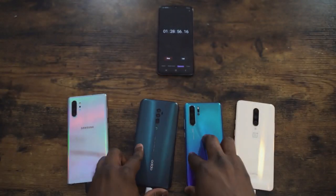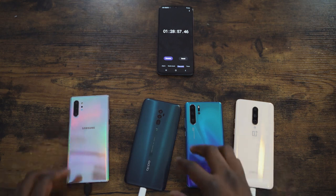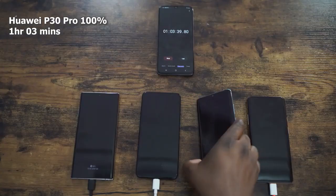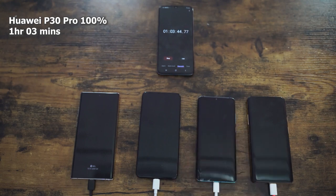This has been very interesting. Let's round this up. As the title says, it was shocking and quite impressive. Charging now is just faster — you don't have to wait two or three hours to charge your device, and this test clearly shows that. Number one was the Huawei P30 Pro, fastest at one hour three minutes, with its 4200 milliamp battery and the fastest charger at 40 watts — basically slightly above an hour.